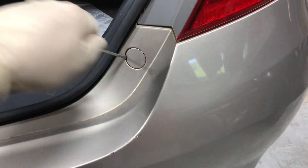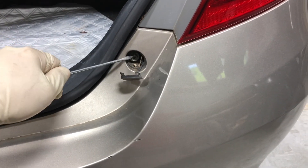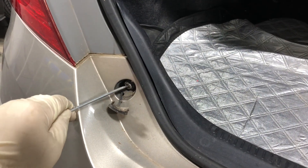You see this cap right here — just go ahead, take a flat head or something and pop that out. There's gonna be a 10 millimeter screw here. Then go ahead and do the same thing for this side, pop it out and remove that 10 millimeter screw here as well.